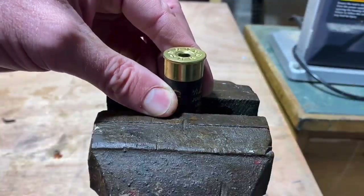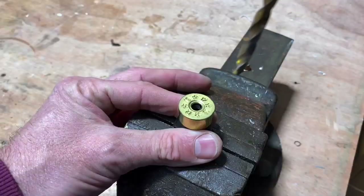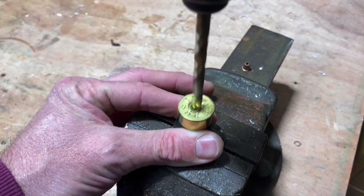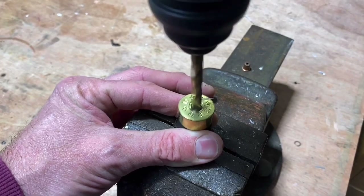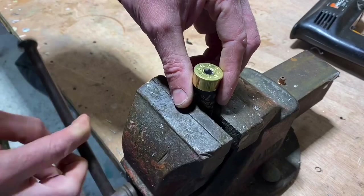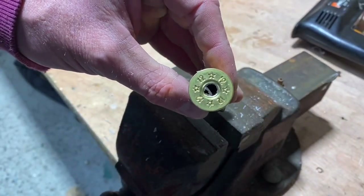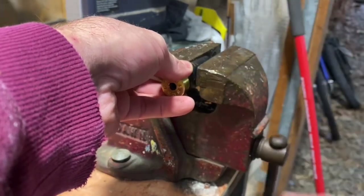The next thing I like to do is to drill out the hole a little bit as well. There are some teeth inside there that hold the primer in place and you actually need to remove those teeth altogether. Drilling it out will help reduce the size of the teeth - I just find it a bit easier. It's not necessary, you can grind them out, but I like to do that as a step.